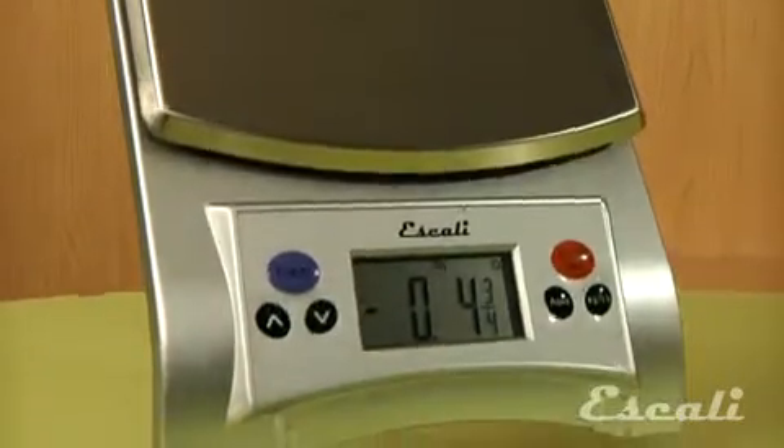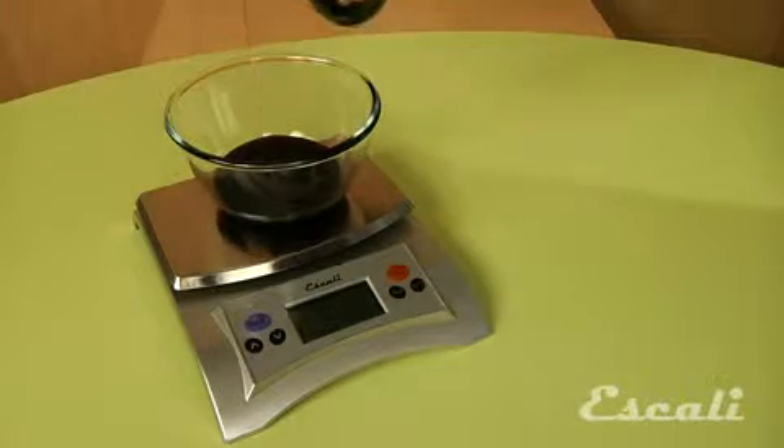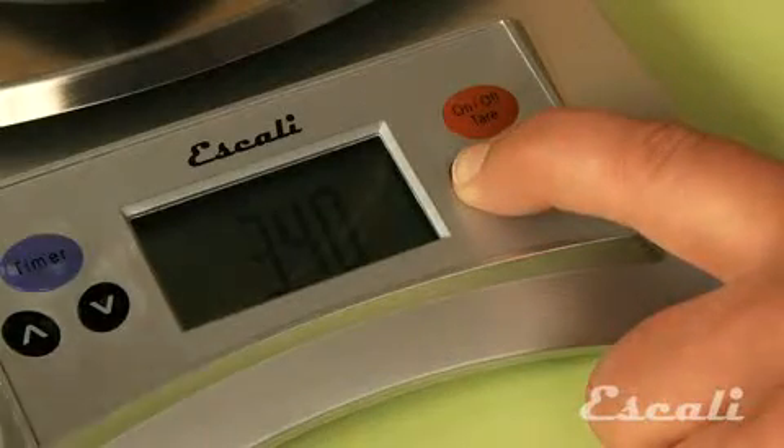The great thing about the Aqua Scale is that it is a true liquid measuring scale. Every liquid has its own density — for example, syrups have a higher density than most other liquids. Now, to accurately measure different liquids, you need this feature in which you can change the density of the liquid that you're measuring.